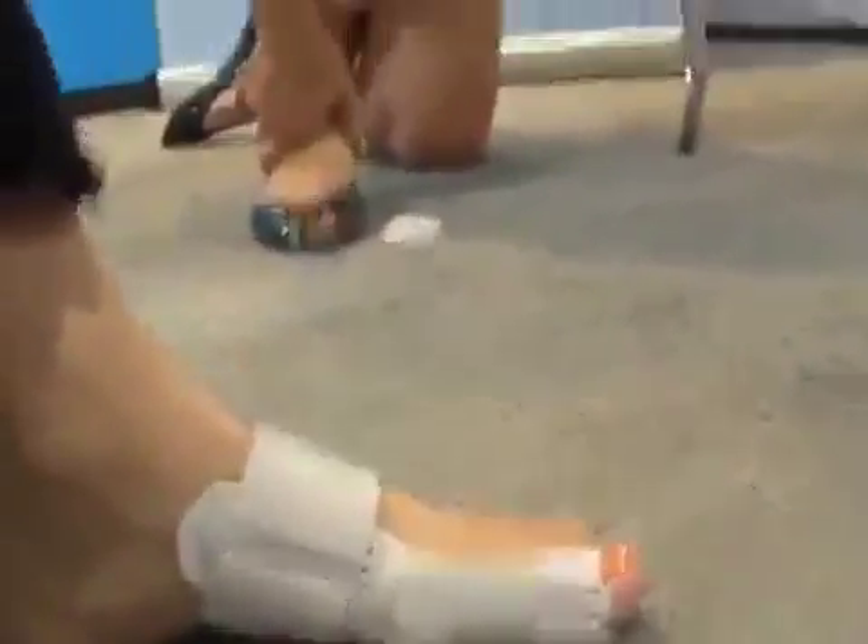We recommend people wear it 20 to 30 minutes a day, and then increase it to 2 to 3 hours a day, and wear it for a month to 6 weeks until you start seeing the malposition of the toe come back into place. And then after that, we recommend that you wear it on a regular basis to prevent the malposition of the toe from returning.